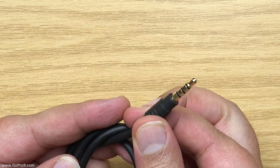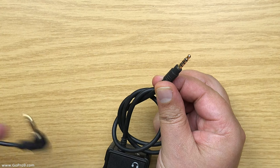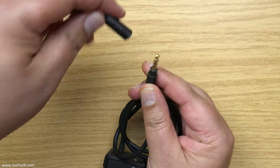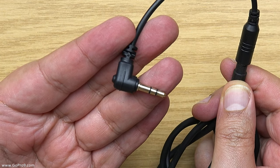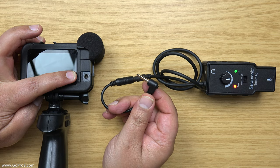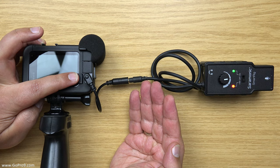Now the output is TRRS, so you just use a simple TRRS to TRS adapter on there, and then it becomes completely compatible with any normal camcorder or camera like the GoPro. You simply plug the output from the Saramonic into the mic input on the GoPro and you're ready to go.